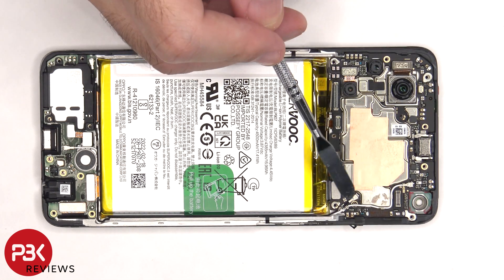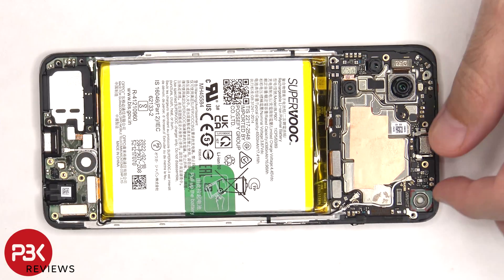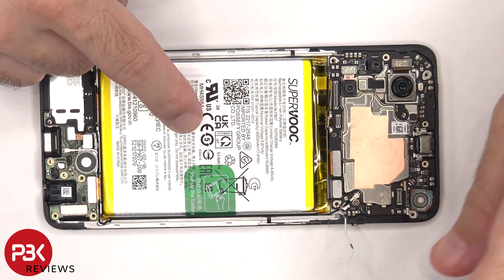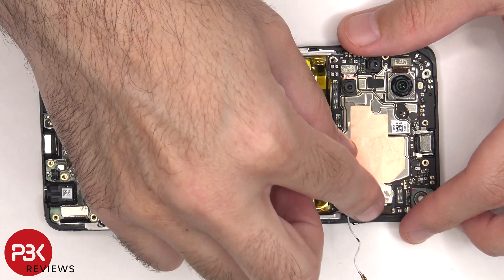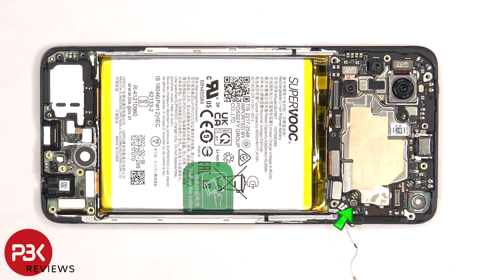There are two coaxial cables on the main board which need to be disconnected by popping them off. There's a single Phillips screw holding down the main board that needs to be removed. Now the main board can be lifted up and removed.